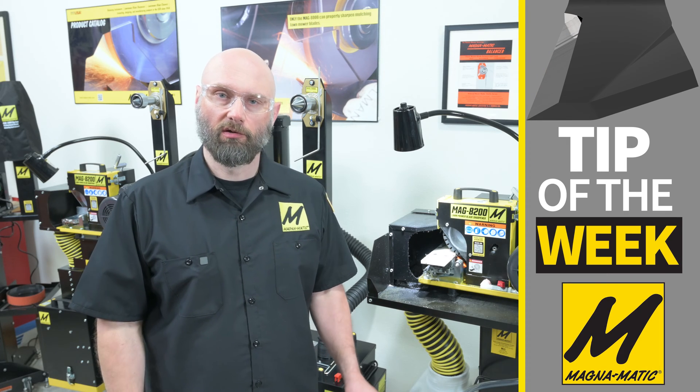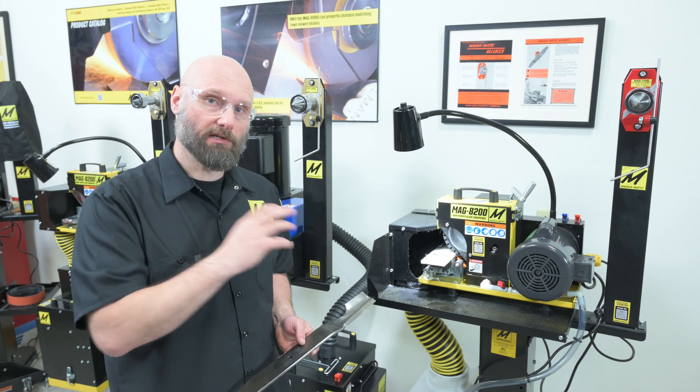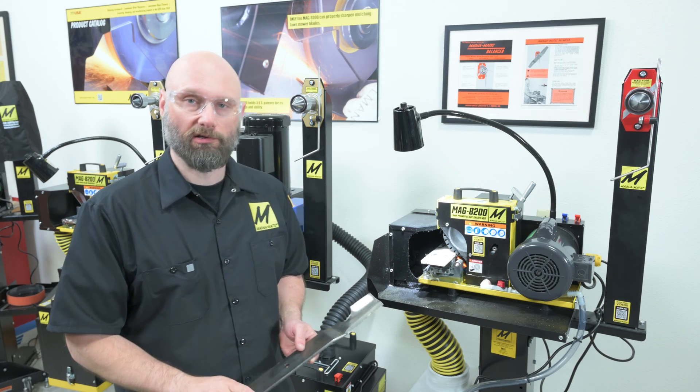Hello and welcome to this tip of the week video where we're going to do a little bit of a speed test to show you the impressive grinding performance of the 8200 belt grinder when it's water cooled.